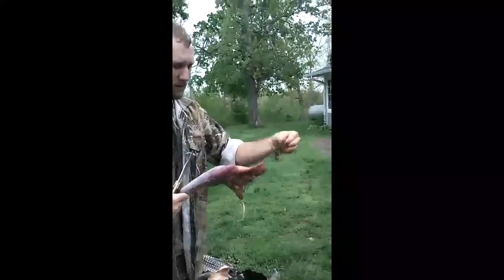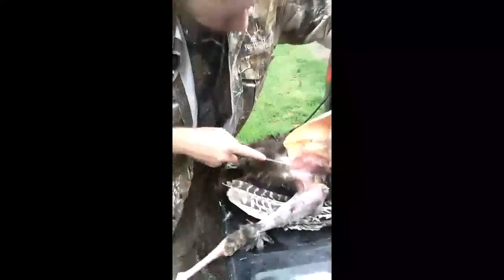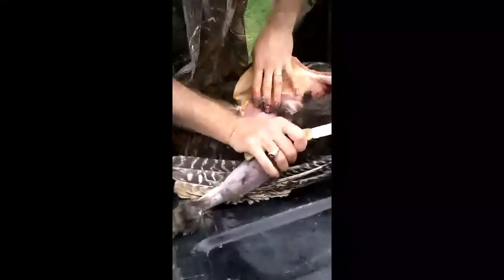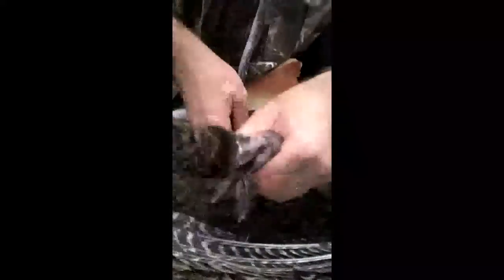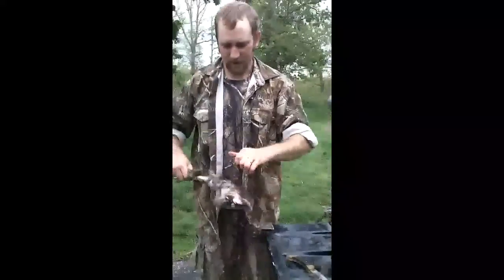You'll just snip the leg and foot off. Same thing on the other side — break that hip, ball and socket breaks out. I think I just poked my cameraman in the face with the turkey foot. And there you go — that's it, that turkey is clean.